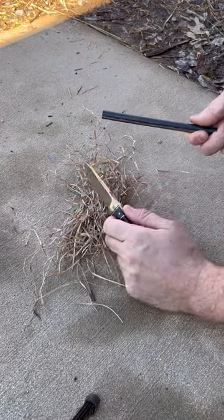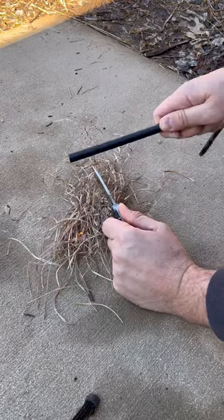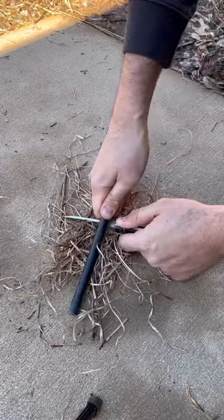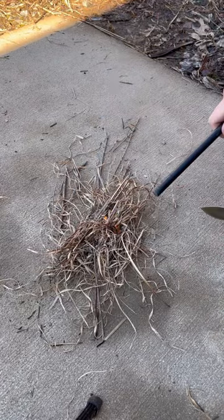Here's the right way to start the fire. You place your knife over here and go this way, and boom. One more time — we hold it like this, go this way, and we got the fire going in one or two strikes.